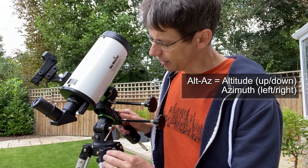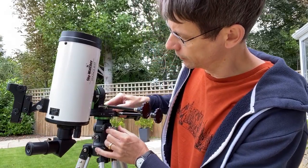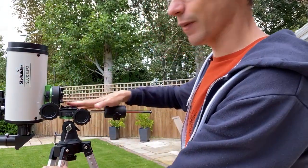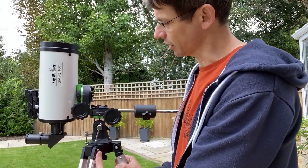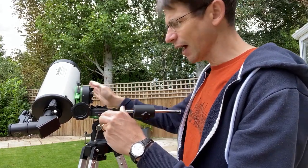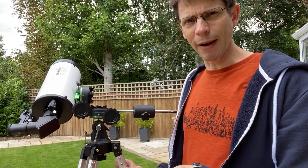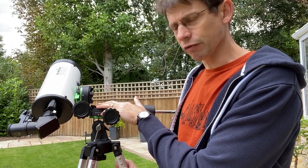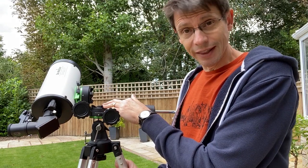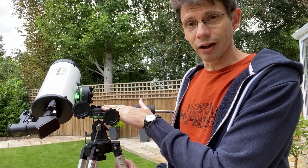The way you can achieve that with this mount is to loosen off this bolt and then rotate the mount until you've got it basically horizontal. When the mount is set up like this, one of the slow motion rods is panning left and right and the other one is tilting up and down — and that's obviously an intuitive way to use the mount. So this StarQuest mount has the option of rotating the axis so you can use it either way. If you're using it as a spotting scope during the day, this is a more convenient way of setting it up, whereas if you're going to do nighttime astronomy, equatorial is probably the way to go.